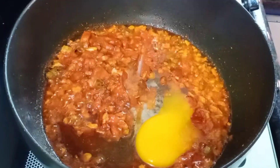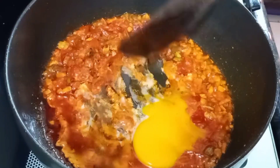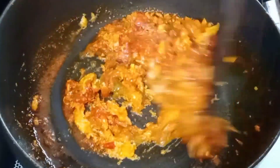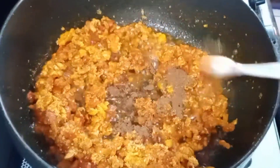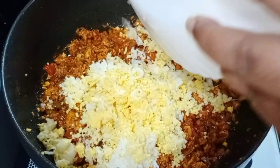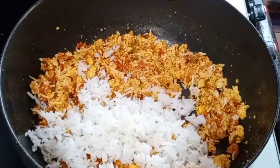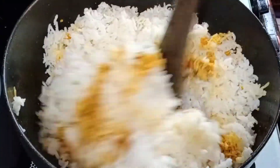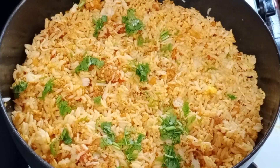Let's break the eggs and add them. If you want to add the eggs, it will be very tasty. Add the eggs. If you want to cook the eggs, you can cook the eggs and add the egg. I'll try the eggs.